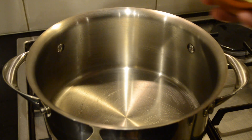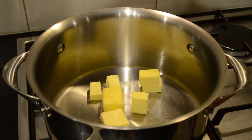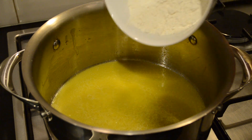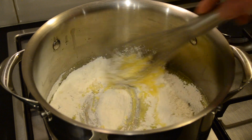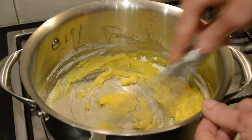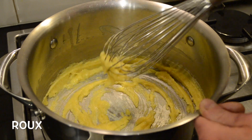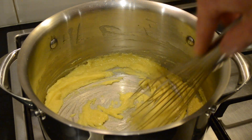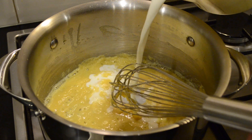Then to make our white cheese sauce we're going to add 100 grams of unsalted butter and put that onto a medium heat to allow it to slowly melt. Once the butter's melted we're going to add 100 grams of plain all-purpose flour and gently whisk that in. What we're making here is called a roux, which is a butter and flour thickening agent. We're going to cook this for one minute, then slowly pour in our infused milk just a little bit at a time.